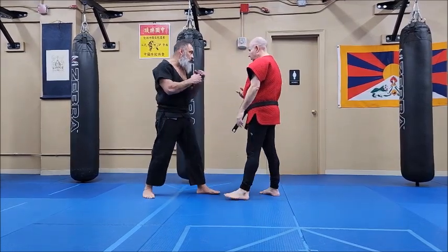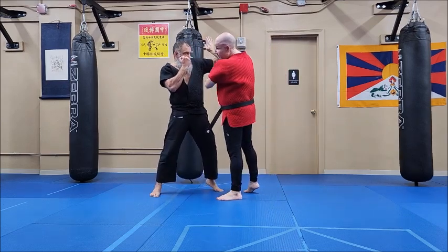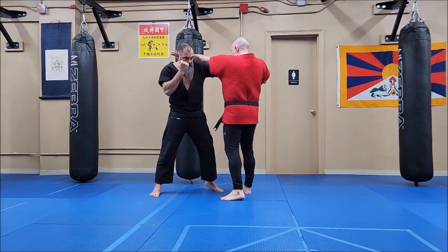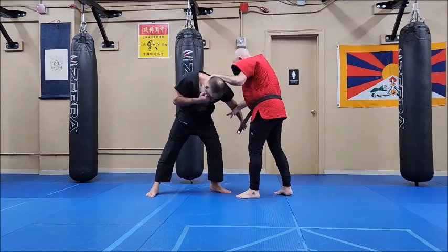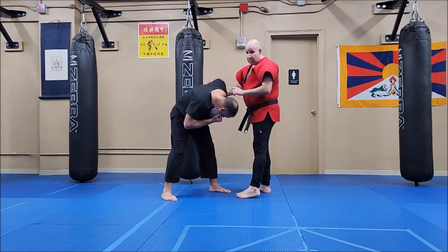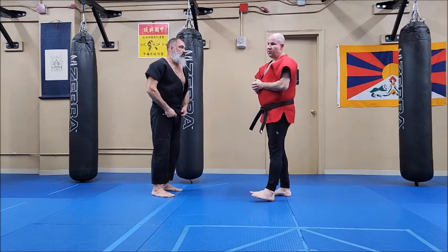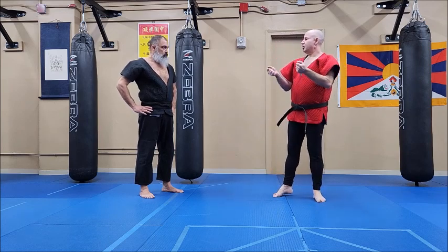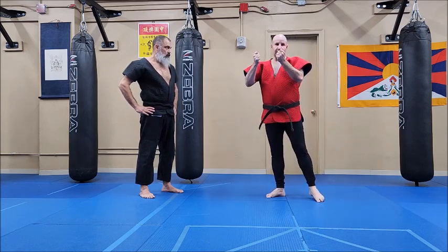What bothers me from instructionals, particularly about throwing, is they just show you this great position where you touch them and they fly through the air and fall. It's very hard to get there. You have to know how to enter, get the proper grip, unbalance them, and then the throw comes. In judo they say: unbalance, enter, and throw. In Chinese martial arts we think of it a little differently — we have to first get past the striking, which is the entering, then the unbalancing, and then the throw.